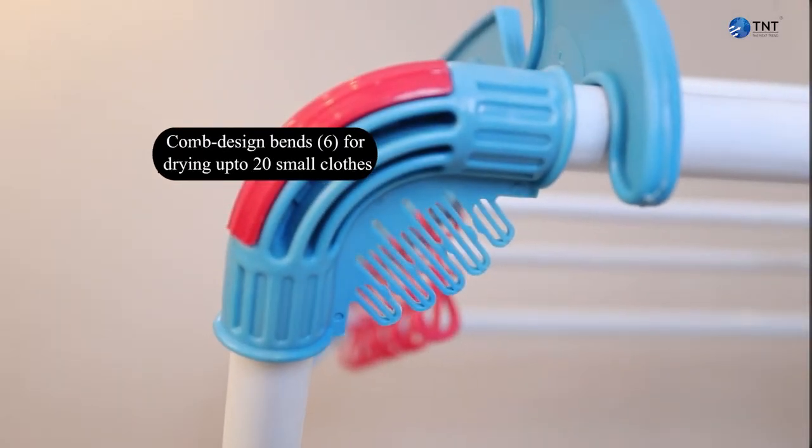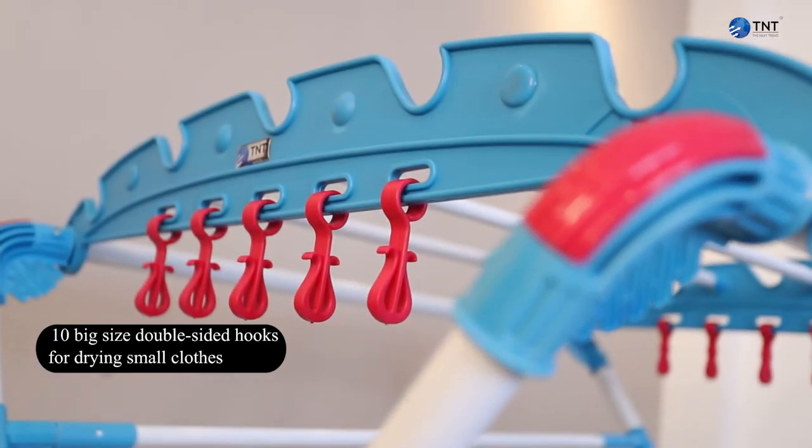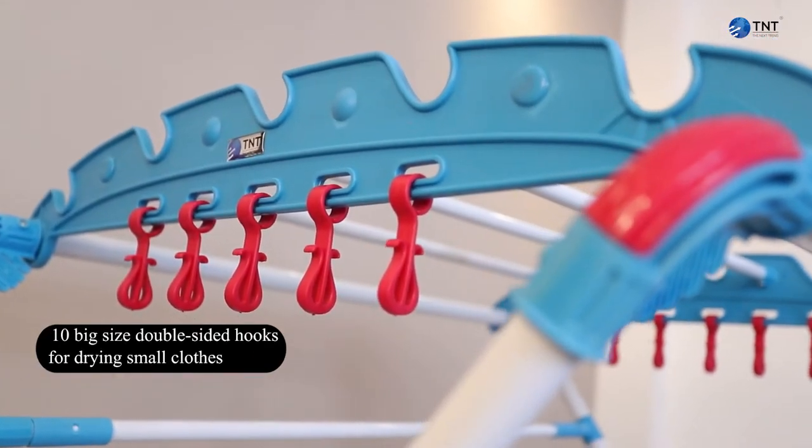Comb design bends for drying 20 small clothes. 10 big size double-sided hooks for small clothes.